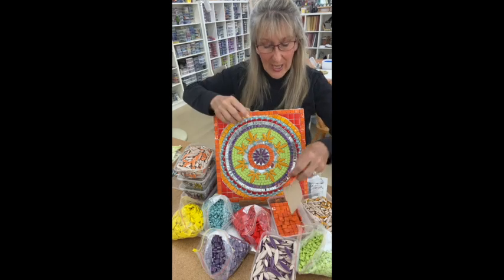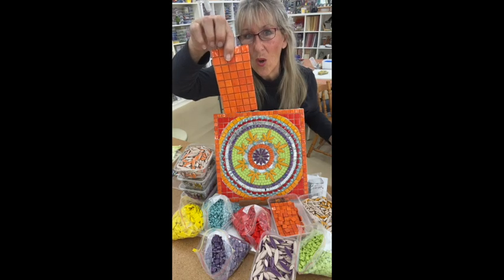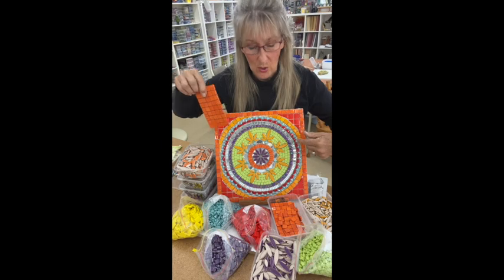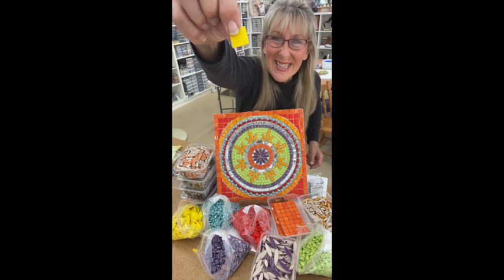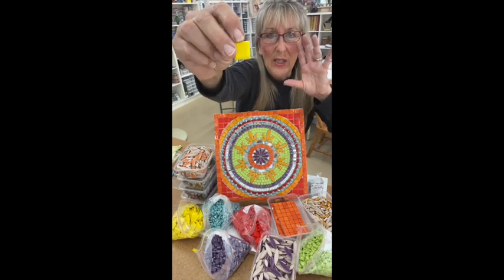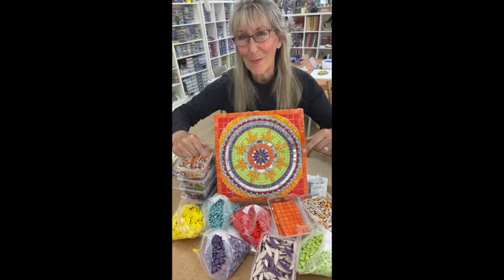I've also got tiles on a paper backing — just one and a half centimetres — and I've used those for the border. So there are some other tiles from Psy Mosaics. I've also got vitreous tiles from Psy Mosaics. The back of these are really awesome and they're fantastic to cut. I'll give you a picture so you can see what I've been using.